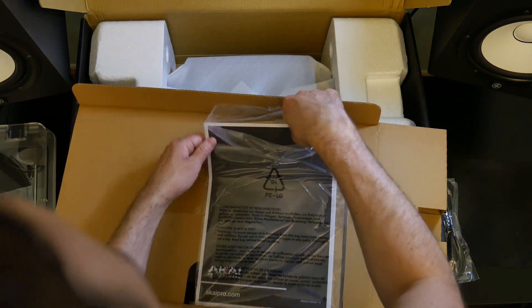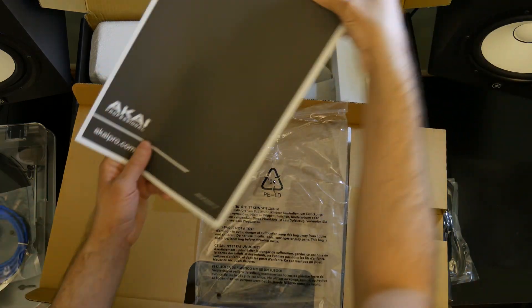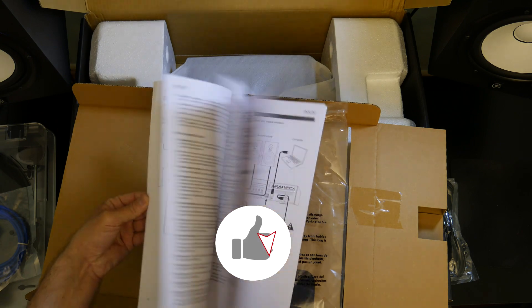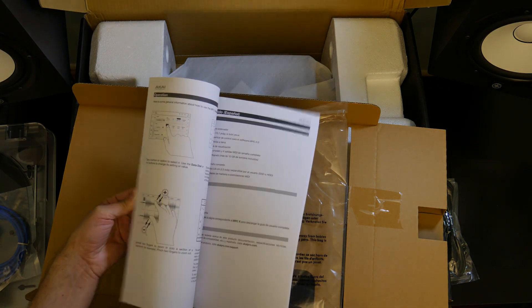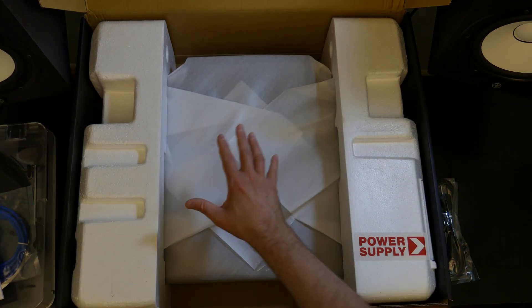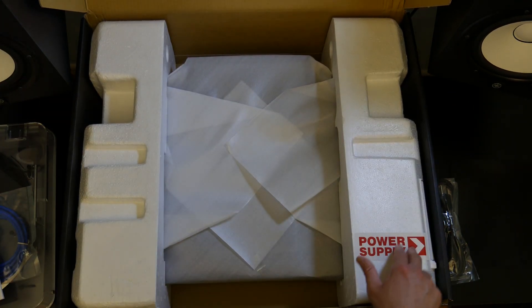It looks like a manual of sorts — it's going to be the quick start guide with basic setup instructions and stuff like that. And that's it for that. So the remaining item is the MPC-X and a power supply right here.